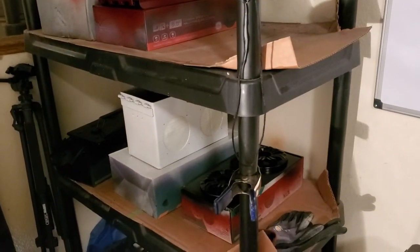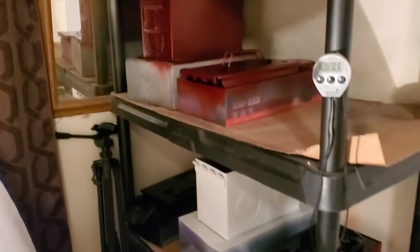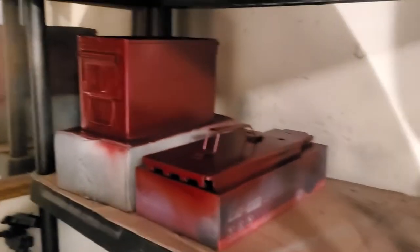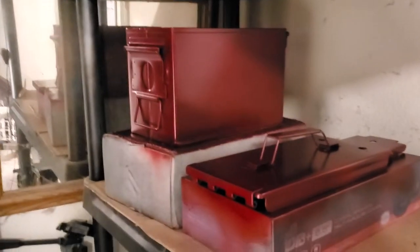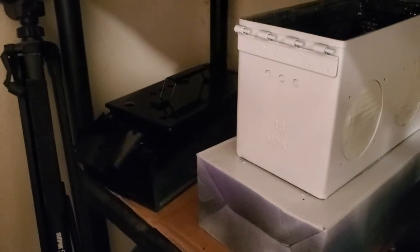Hey everybody, Phil here with DIY Boomboxes in Texas. A little quick tip I want to give you. You guys can see I've been doing some painting. This is a Corvette box I'm working on — it's going to match the Corvette that he actually sent me factory paint. Here's another one I'm working on; it's going to be a Corvette Marines box.